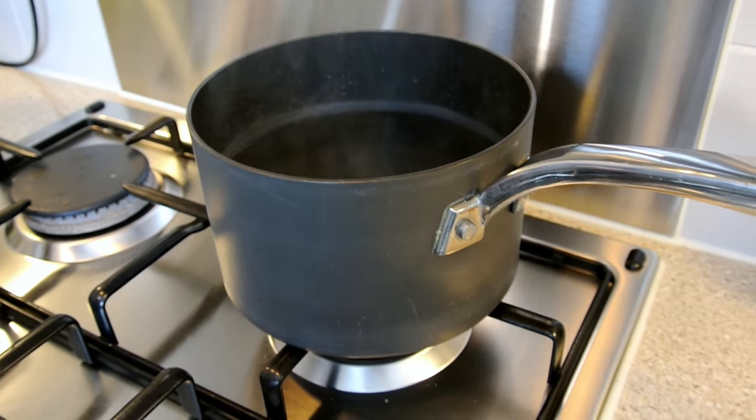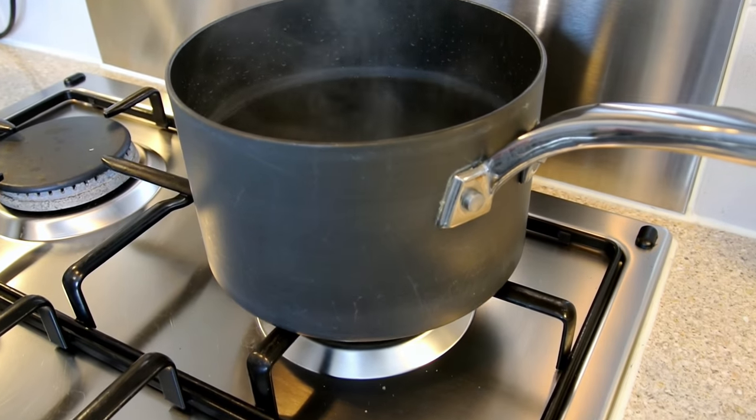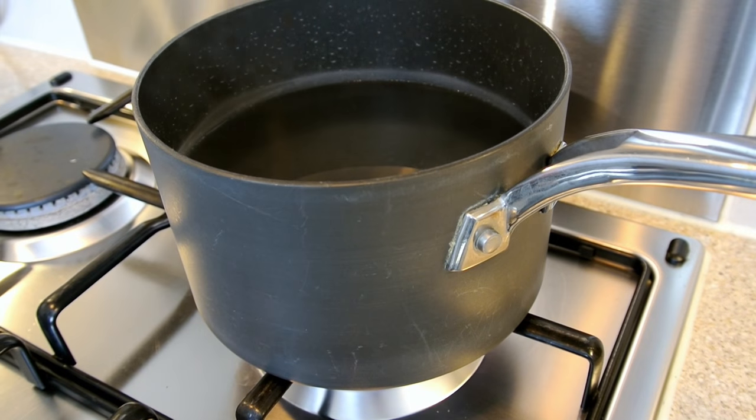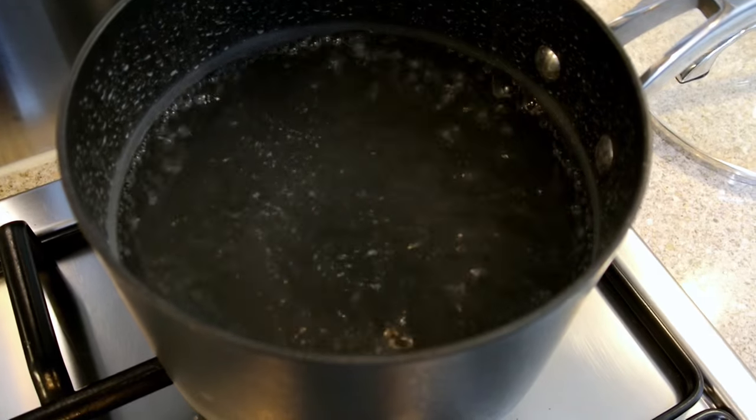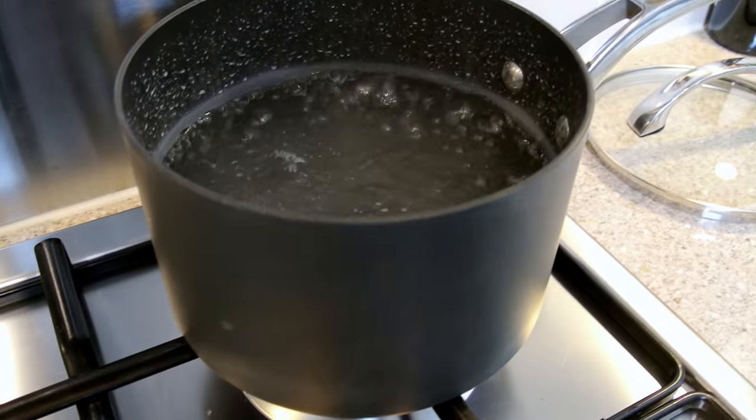First thing you have to do is bring to the boil one and a half litres of water in a saucepan. Once the water has come to a boil, the next step is to switch off the heat.